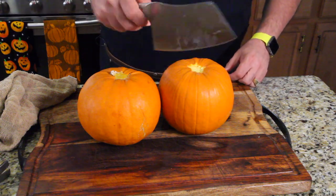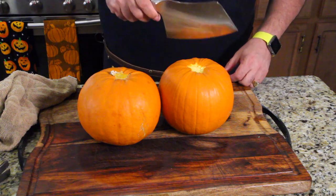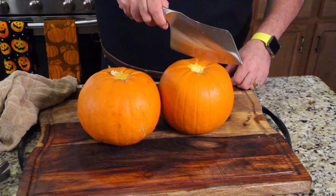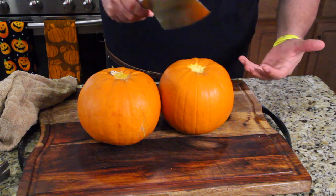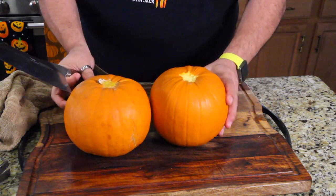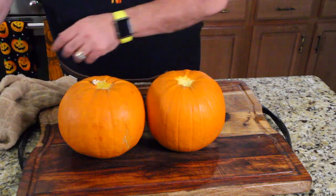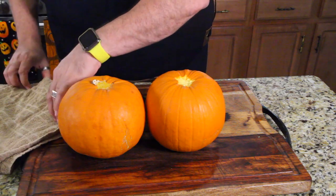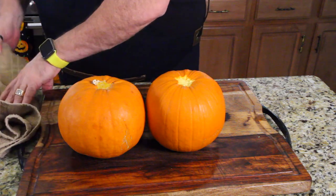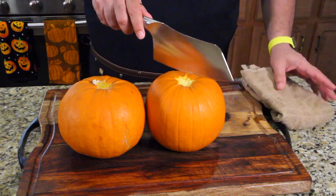We're going to use a cleaver on the shell. Normally you'd put it right in the middle and then use a rubber mallet. I don't have a rubber mallet, so I'm going to use a regular hammer and get a towel. What you want to do is fold your towel up so you don't damage your knife. I'm going to put this right here — nice pad, get it as thick as you can, and just gently tap so you don't damage the knife.